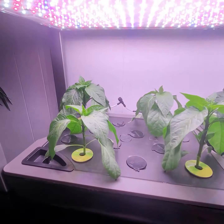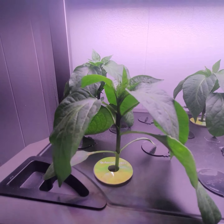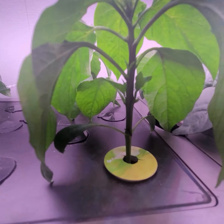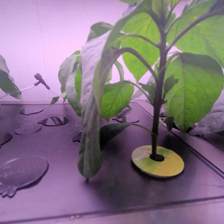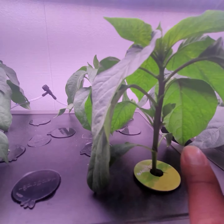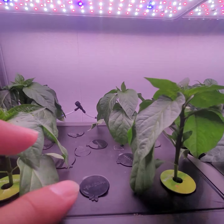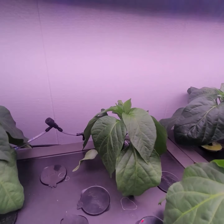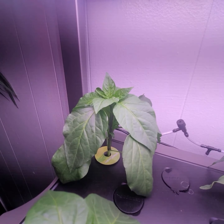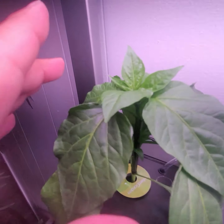Over here with the Anaheim peppers, as you can see they are doing really well. They have gotten really tall. I started getting suckers. I accidentally lost a leaf when I was trying to change the water. I had more Anaheim peppers in here — I had three more, so a total of seven, but it was too crowded and I moved three of them outside. This one is the one that's doing the best.